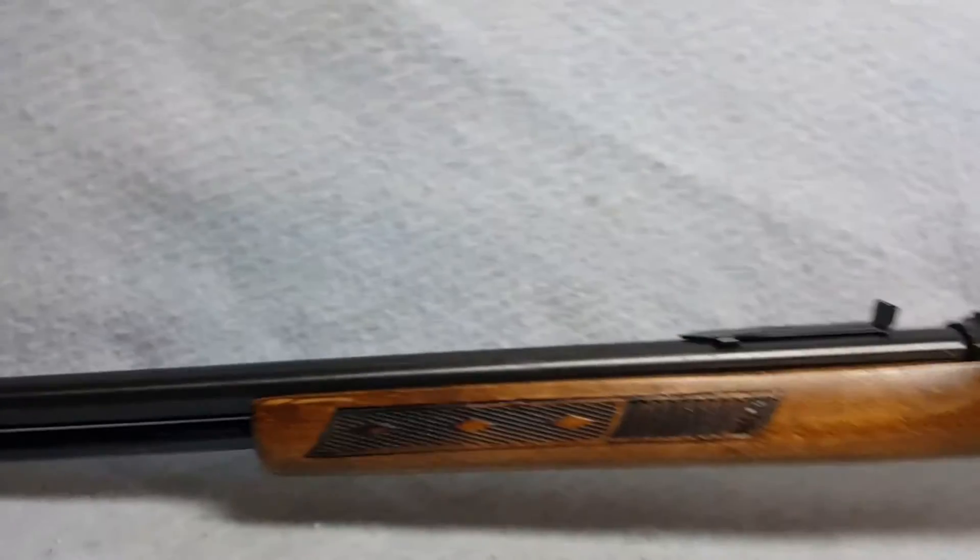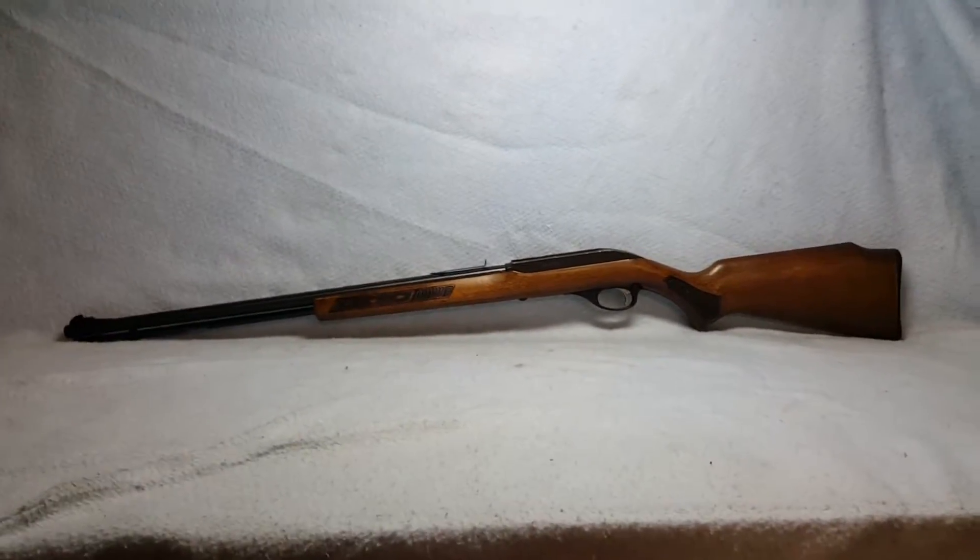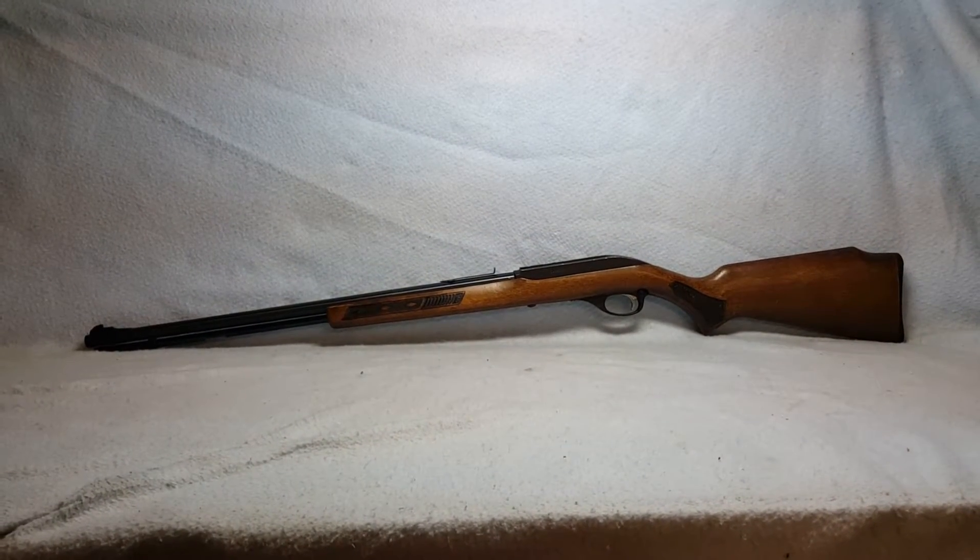This is a Glenfield Model 60. She is up for auction on Gun Broker. You can find the link in the comments to this auction and all of our others.